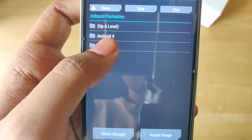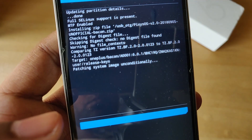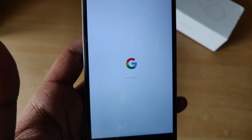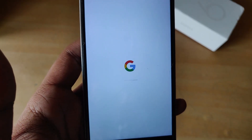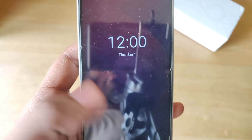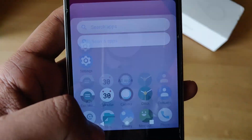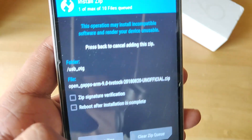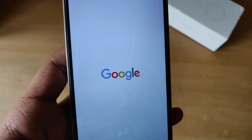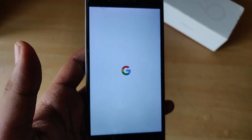Next, go to install and flash the ROM file, then reboot into the system. A lot of you might boot into the system after flashing both gapps and the ROM package, but I like to flash each file first and then boot into the system just to make sure everything's working fine and to avoid complications. Once you boot in and confirm everything's working, reboot into recovery again, flash the gapps package, and reboot into system again.